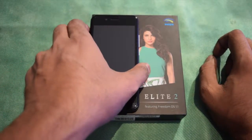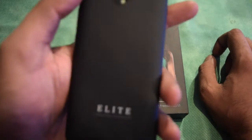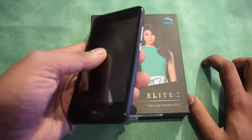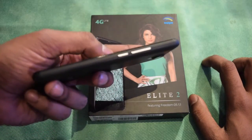Hi everyone, this is Adurit. Today I am with the Swipe Elite 2, the latest smartphone by Swipe and the successor to Elite 1 which came a few months ago. We will go through the design and the specs of the device.